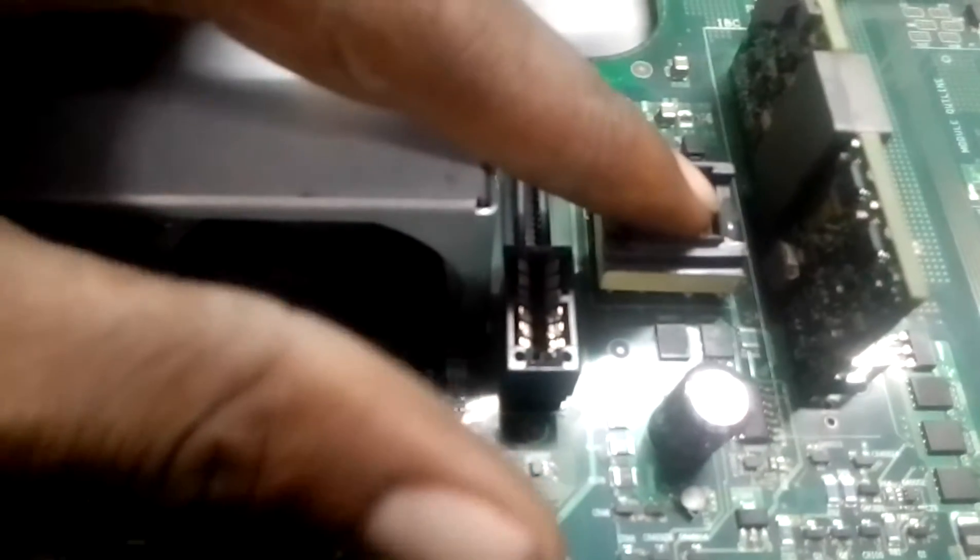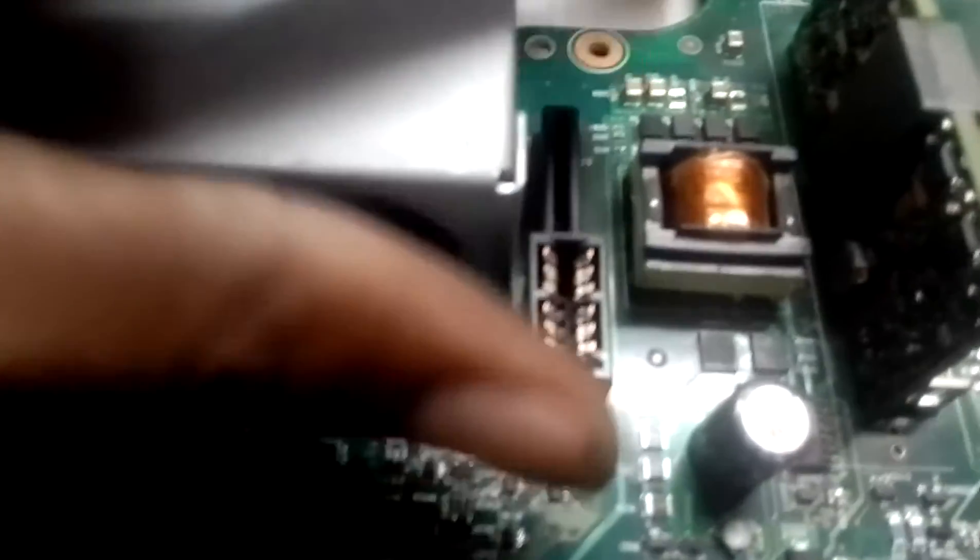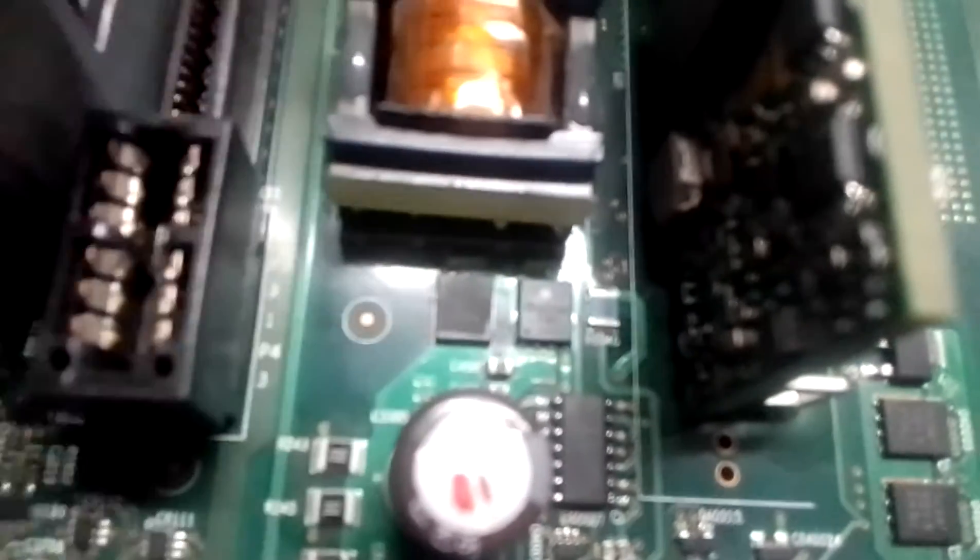This is a capacitor — sorry, this is a transformer — and these are the diodes. These are power diodes. This is a power transformer. This one also, as you can see.